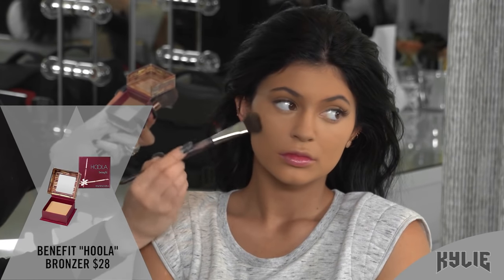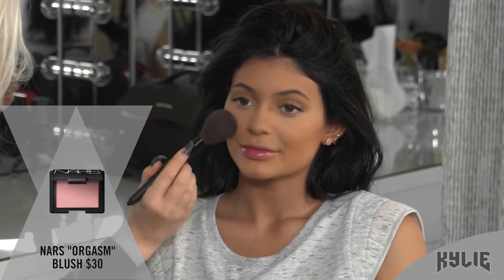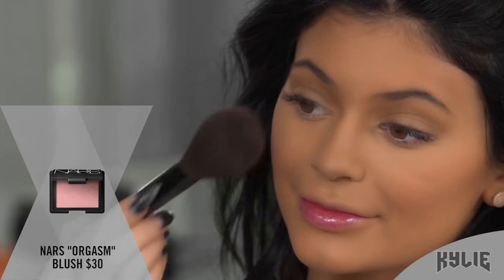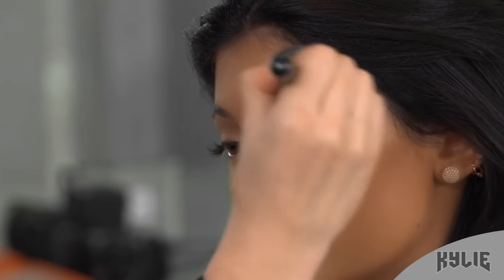We're going to add the Hoola from Benefit. I love this bronzer — I like that it doesn't go on orange or necessarily brown, it's like the perfect glowing color. We're gonna do blush, which is NARS Orgasm of course. I'm obsessed with this color on most all skin types, it's really really good just for a fresh color. So gorgeous! Just pat it in right there under the temple on the top of the cheekbone, and then sweep it in under the brow to the lower lid.